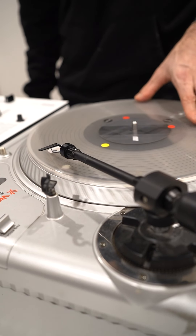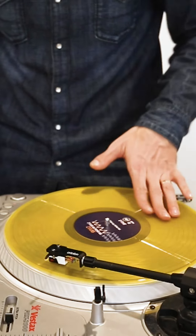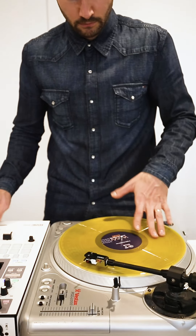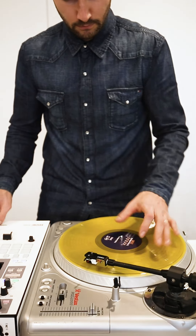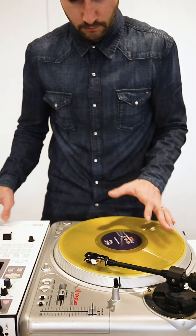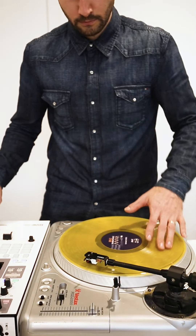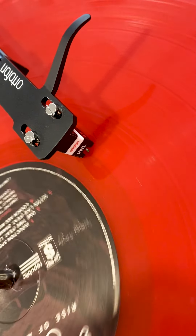Back to the VNL — here is a little scratch routine I made with the Ortofon Concorde. My conclusion is that for scratching, the VNLs are the best.